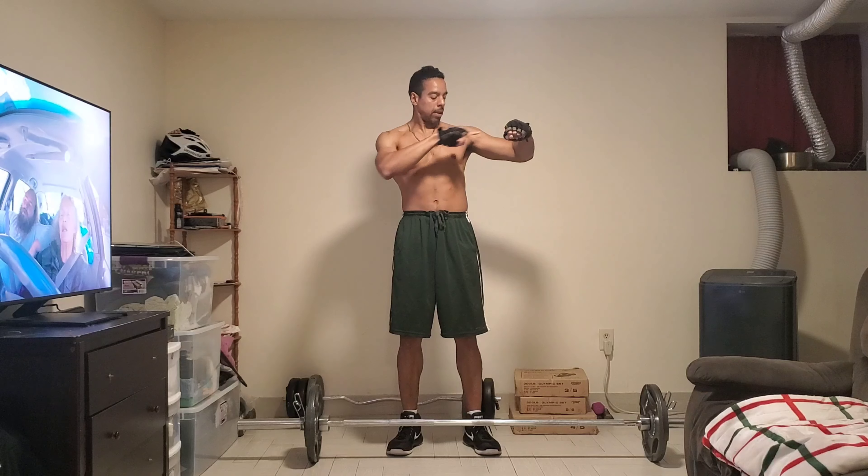All right, my back cracks every time I do that. We got 12 reps. 1, 2, 3, 4, 5, 6, 7, 8, 9, 10 — 2 more, legs are not fresh guys — 11 — last one — 12. All right, it's coming down.